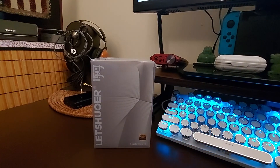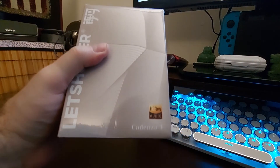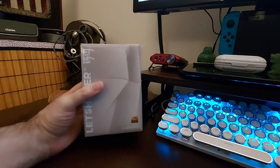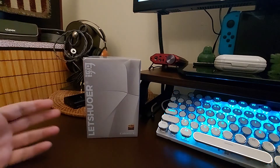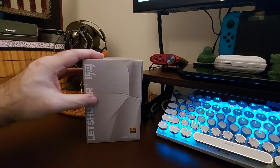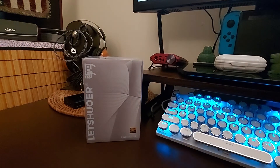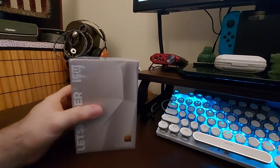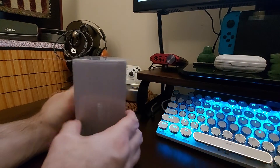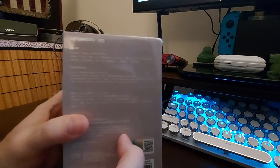Hey, what's going on everybody? Today I got this - here it is, the Cadenza 4. Not to be confused with the Kiwi Ears Cadenza or the Cadenza 12 from LetShuoer. This is a heavy box, my goodness. I was trying to look up the price but there's literally nothing online about these, so this unboxing will probably be a first.